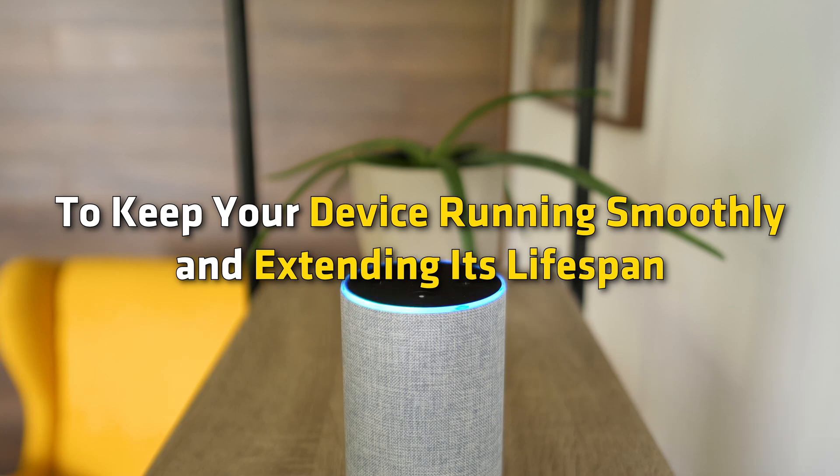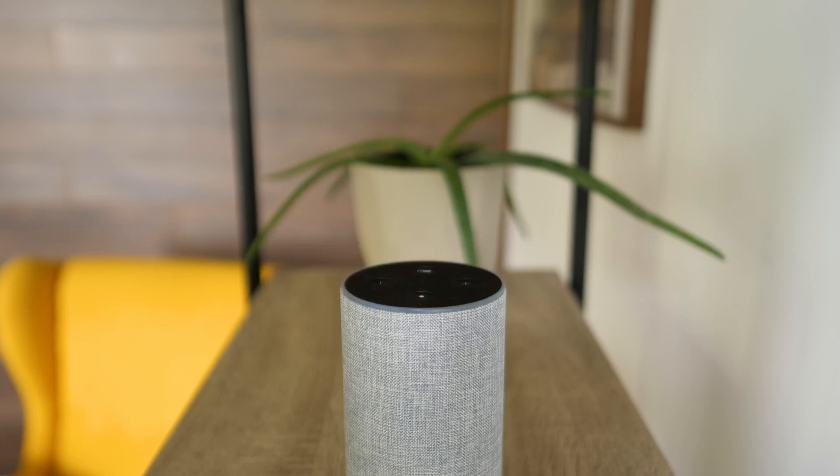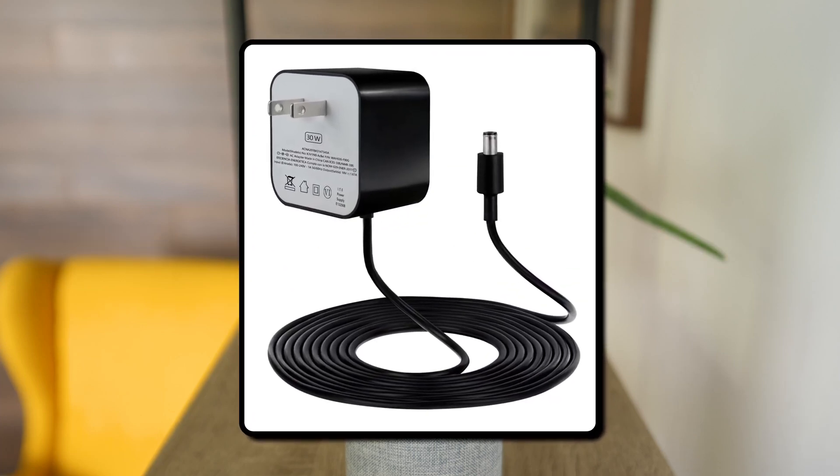To keep your device running smoothly and extend its lifespan, always use trusted original accessories. Investing in the right adapter can help you avoid potential issues and ensure your Echo Show operates at its best.